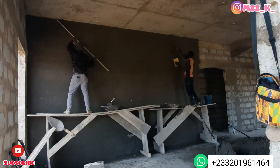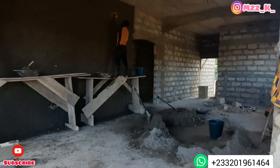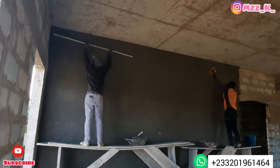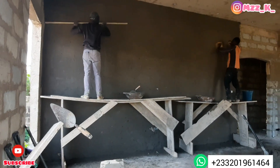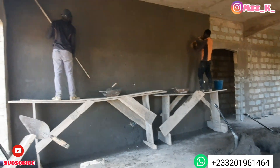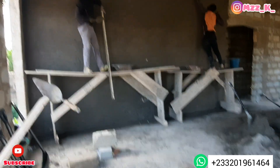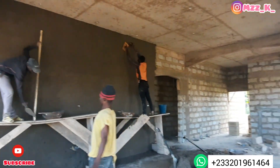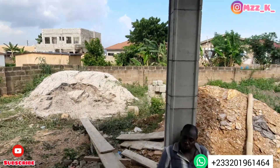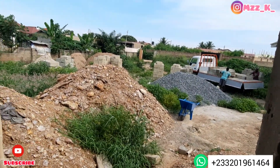As you can see now it's coming along so beautifully. That is the living area being plastered, and the guys did a good job. I have a team of artisans I'm working with on this project and others coming up soon. If you need anybody recommended for your work, you can send me a DM or message me on WhatsApp — my contact will be on the screen — and I can link you up with someone who can help or do the work for you.